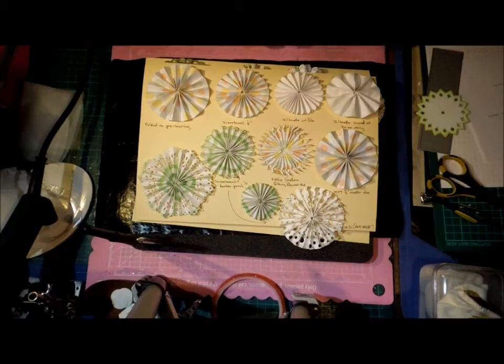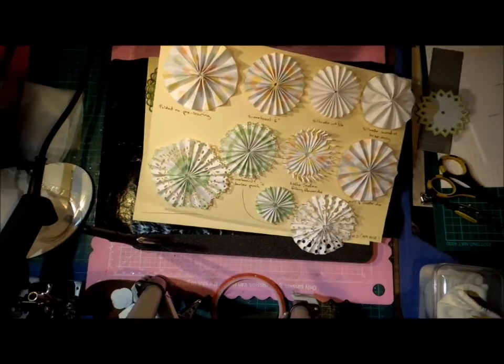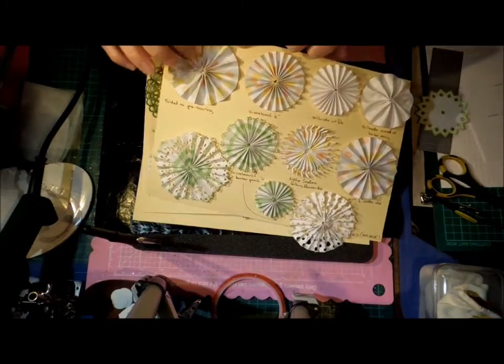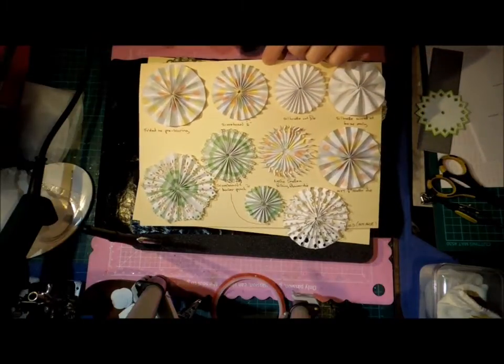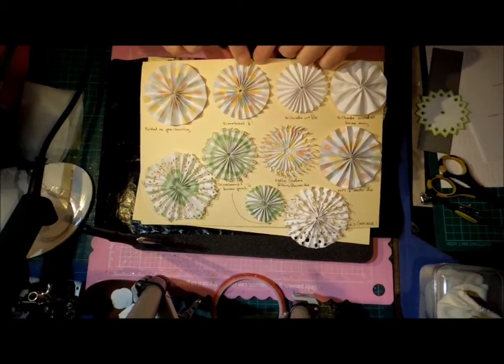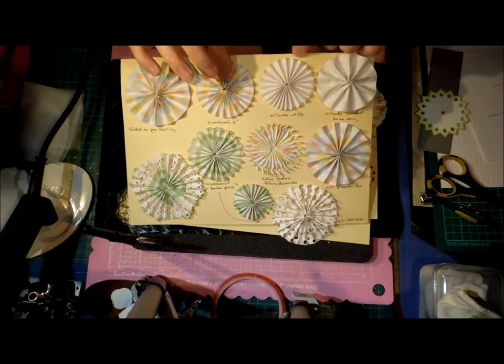I've been looking at different ways to make them, looking at all the things I've saved. The simplest way, if you've got no tools whatsoever, is to fold a strip of paper back and forth by hand — there's no reason why anybody with a piece of paper cannot make a rosette. The next step is to add a scoreboard and score it at every quarter inch, and you get a much neater, thinner profile.